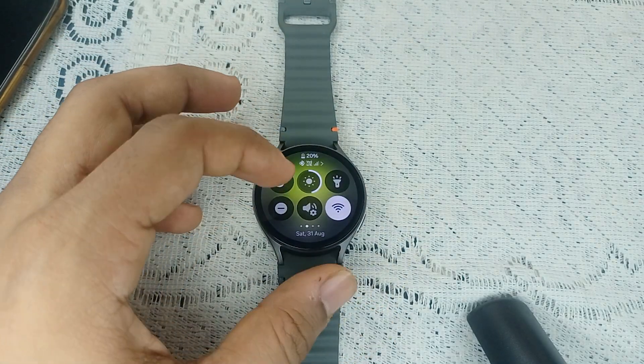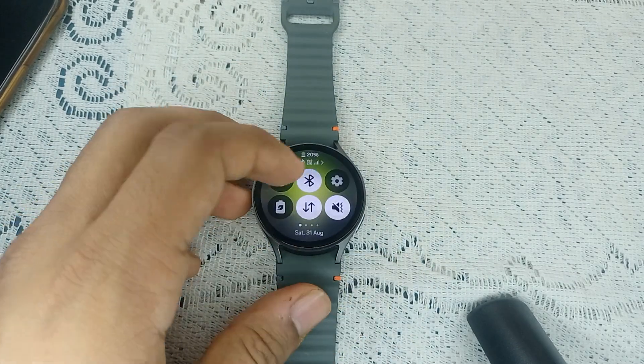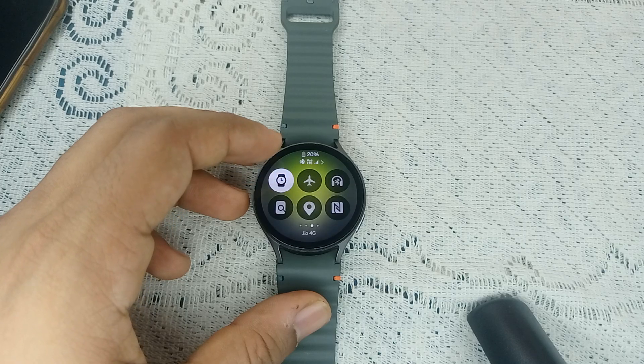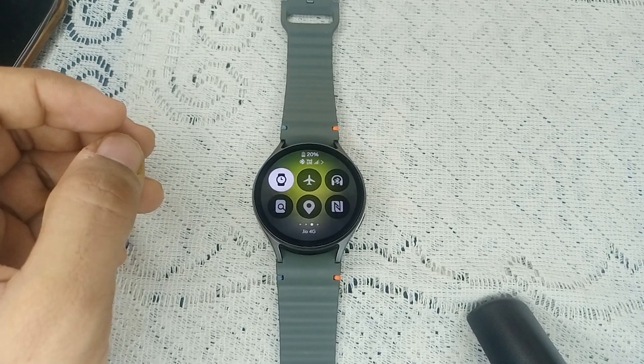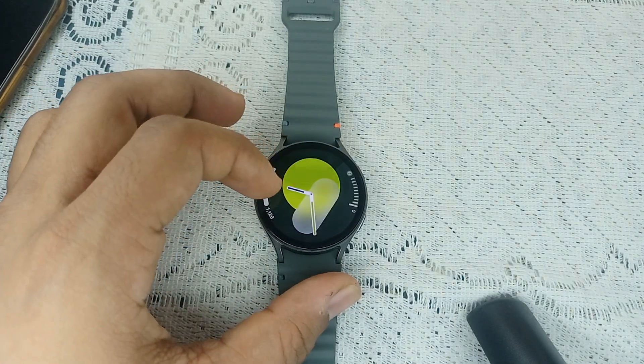Also ensure that airplane mode is turned off on your watch. You can simply open the quick panel, scroll down, and swipe right — here you will find the airplane mode icon. Make sure that airplane mode is turned off on both devices, including your smartphone. After that, check that DND, meaning Do Not Disturb, is disabled.